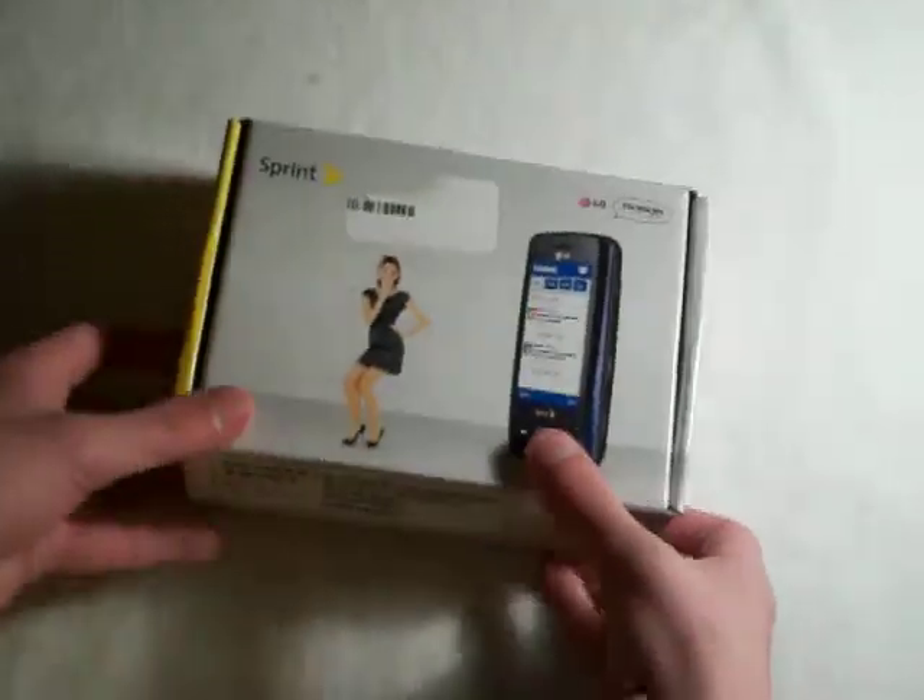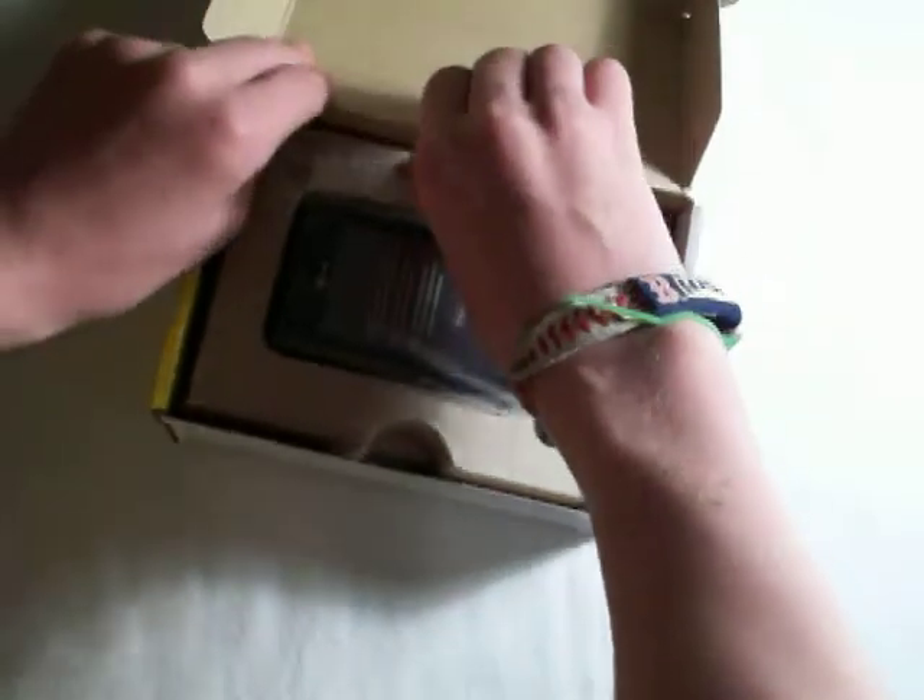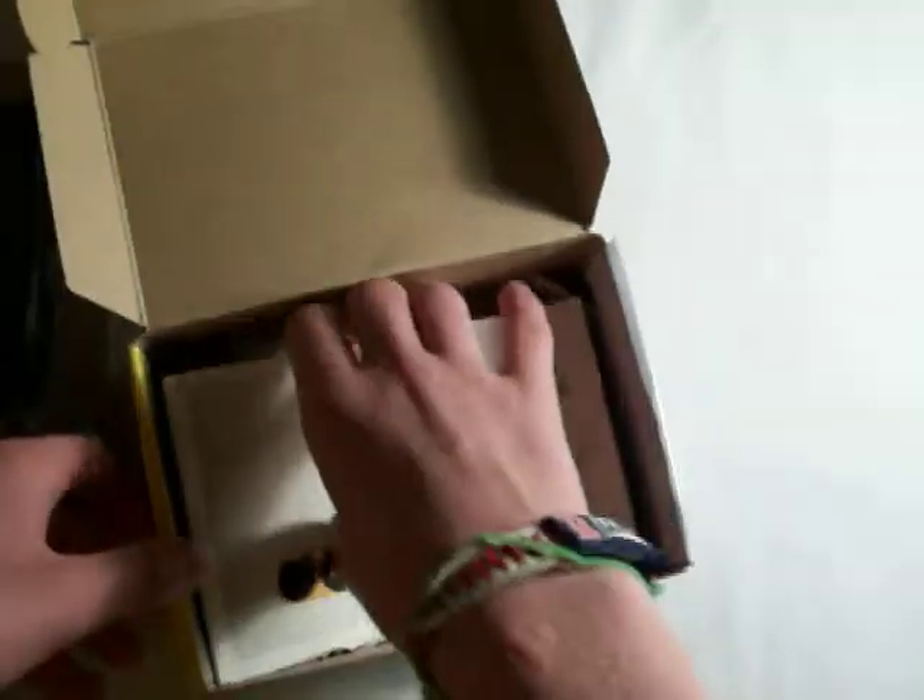Let's open this up. The first thing I see when you open the box is the phone. You get your getting started guide, features guide, user guide, and your terms of conditions. You also get your recycling envelope and your micro SD card.